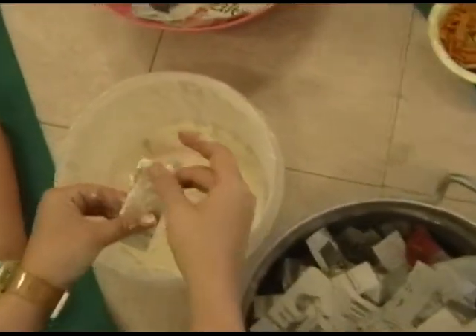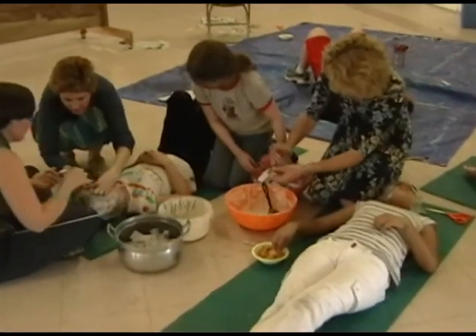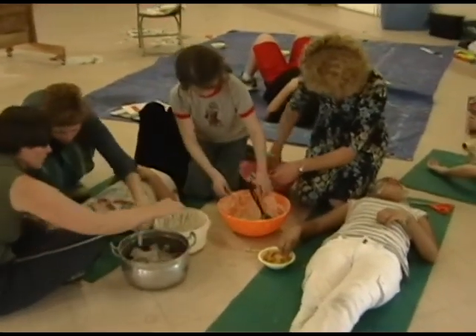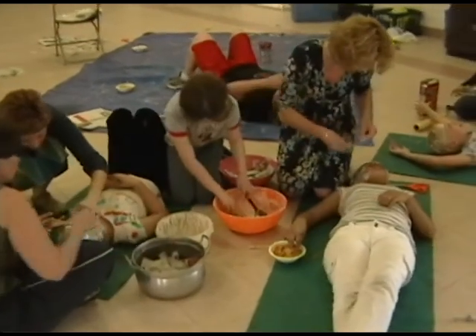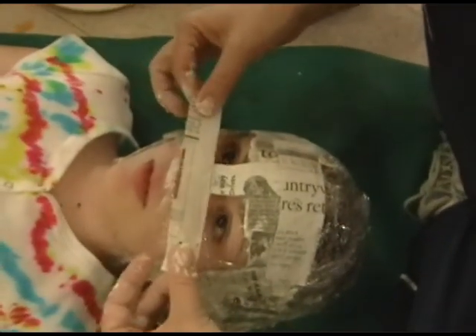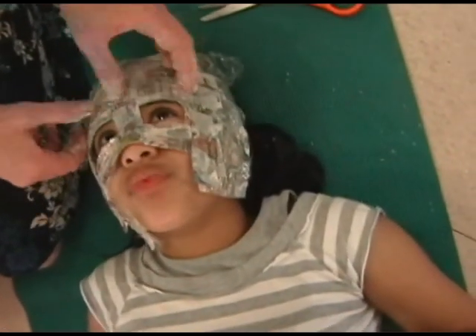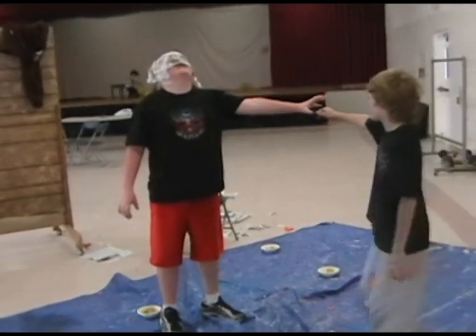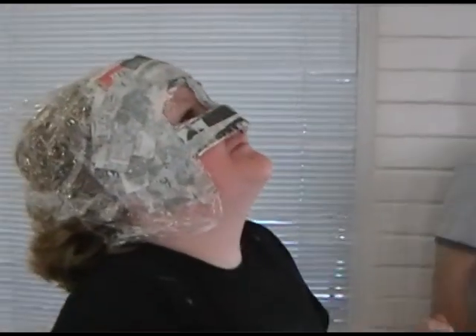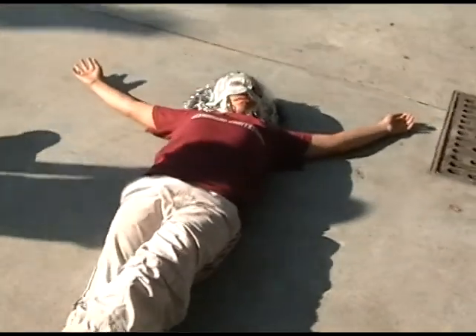Each student gets to design the mask in terms of what characteristic they would like to show in their diplomat. Do they really want to show greed? Do they want to show deceit? Do they want to show humour? Do they want to show someone who's very conniving or very sarcastic, or someone who is pretending to be something they're not? So they really think about the character that they have chosen in terms of what they're trying to portray in the green table section, and they bring that to the mask.